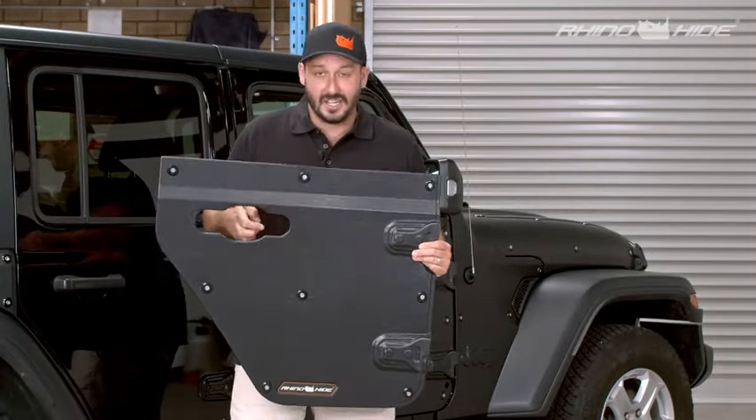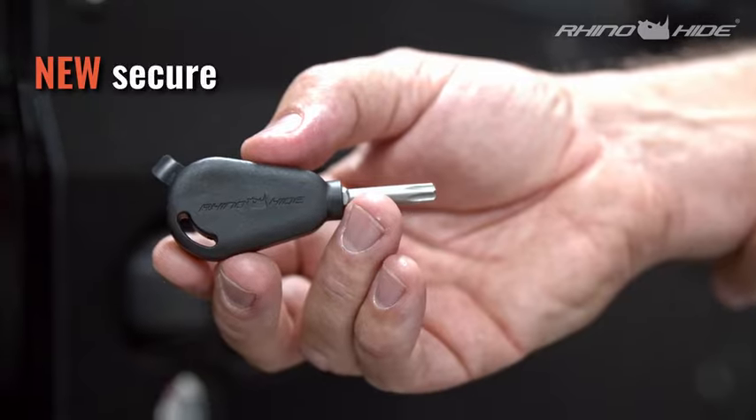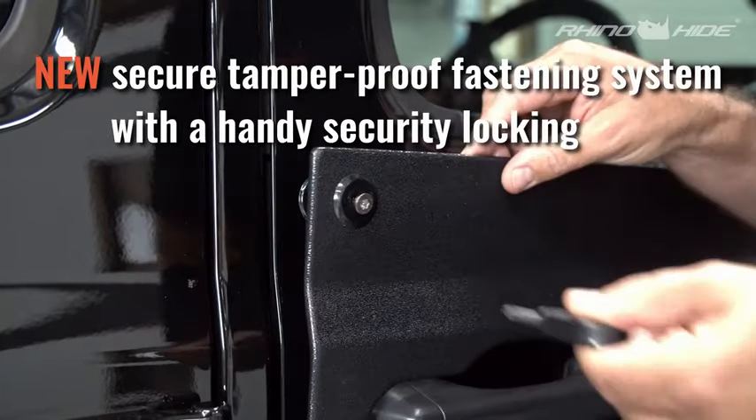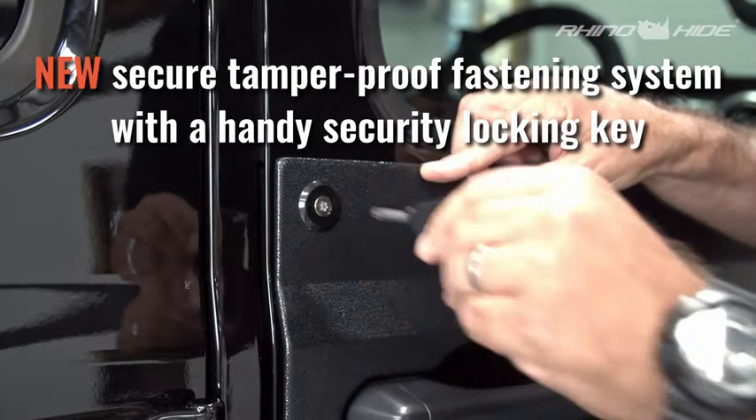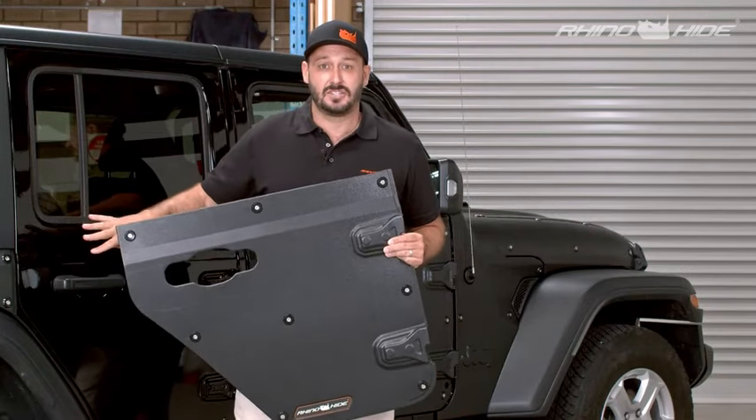A few other features: the security key. We've got a bespoke fastener here which acts as a security lock — it's a tamper-proof head. It's not something that you can easily undo with a screwdriver, adding some security to the system when it's on your vehicle.